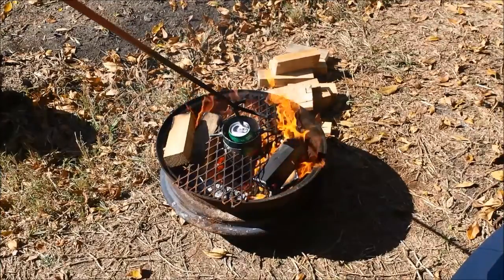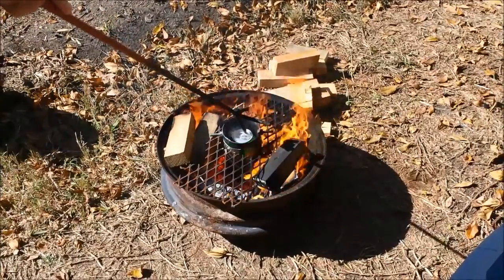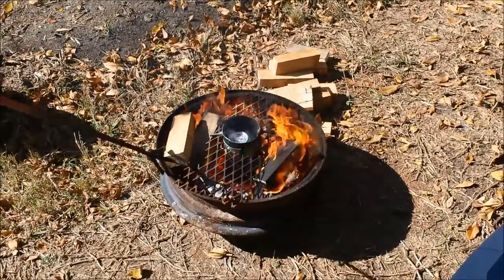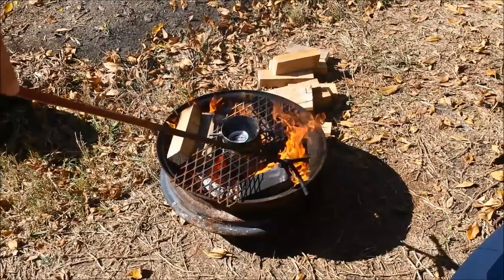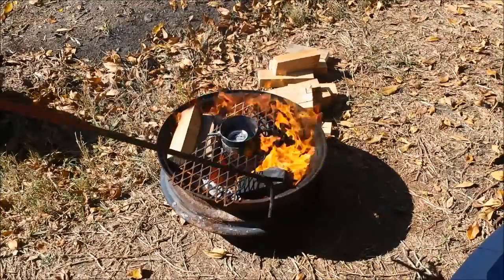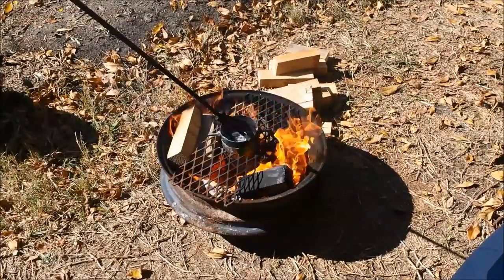Once it gets hot, the cans scan pretty quick, so it seems to be working just fine. Now we'll start playing around with it, casting some stuff. The ultimate goal is to make a tray — not really a pot, more of a tray — to melt lead in.